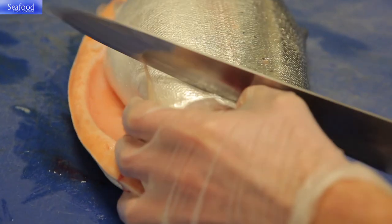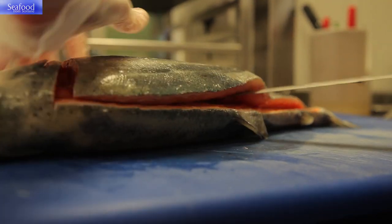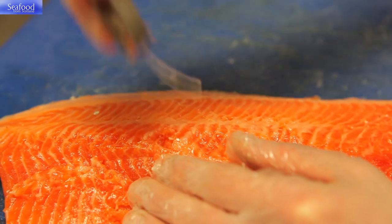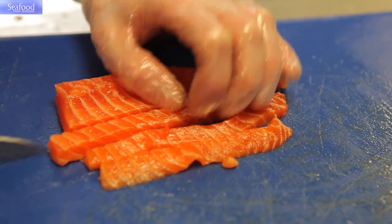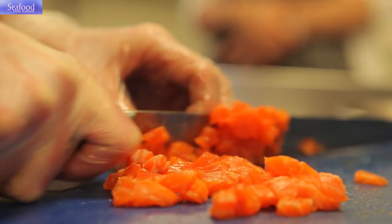To prepare the trout I'm going to fillet each side and remove the pin bones. We're then going to skin the fish and remove the bloodline. We're then going to separate the belly from the top line. The belly is going to be used for tartare and the top line is what we're going to marinate and cook.